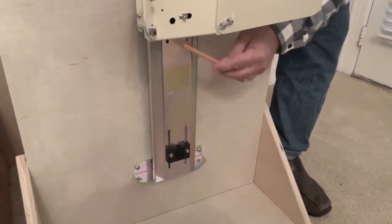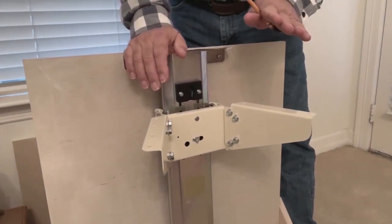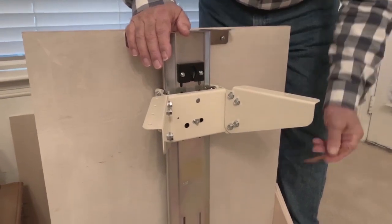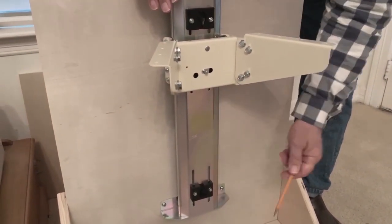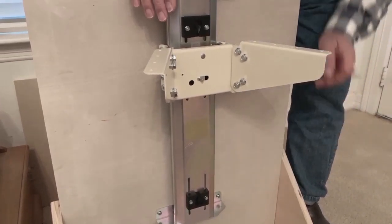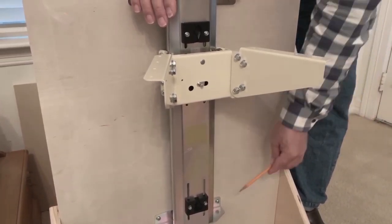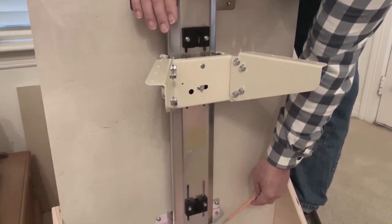There are three adjustment positions on these lifts. Both lifts are exactly the same except the lift is heavier duty to hold 60 pounds, and the taller lift is 22 and a half inches. Your smaller lift is 19 and a quarter inches for mounting.